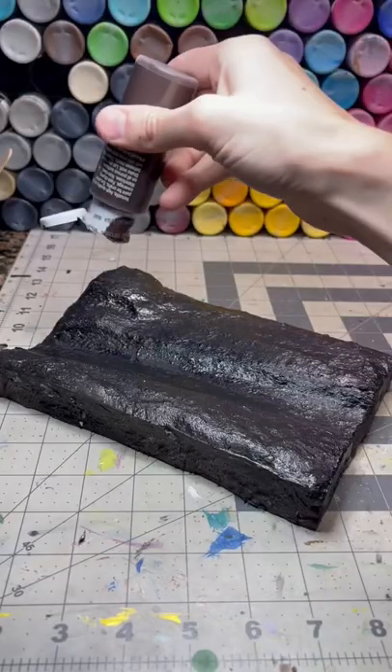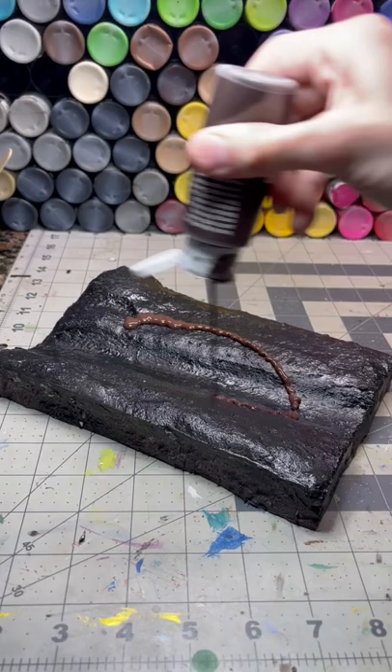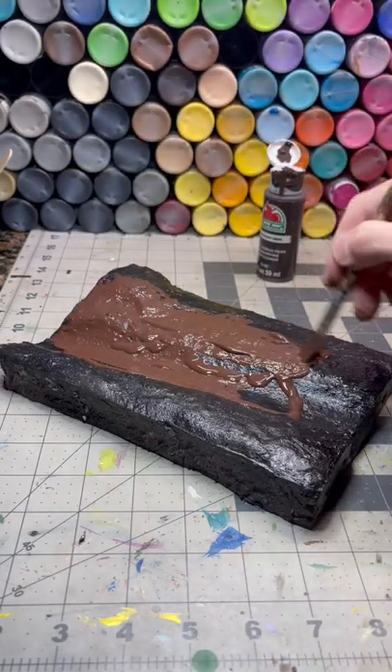Let it dry and spray it with a black primer. I slop on a base coat of brown paint just in case anything shows through the green flock.